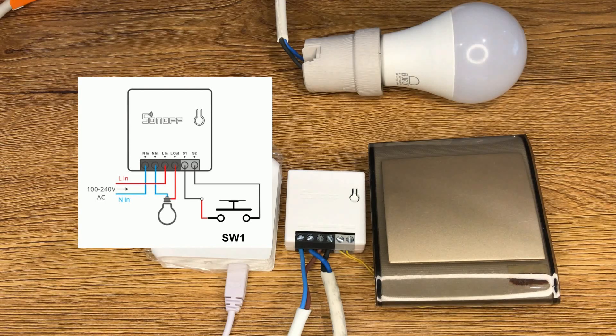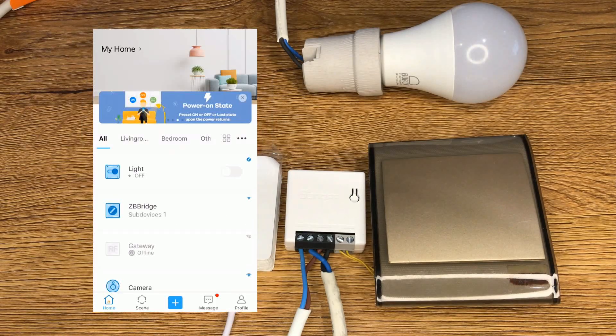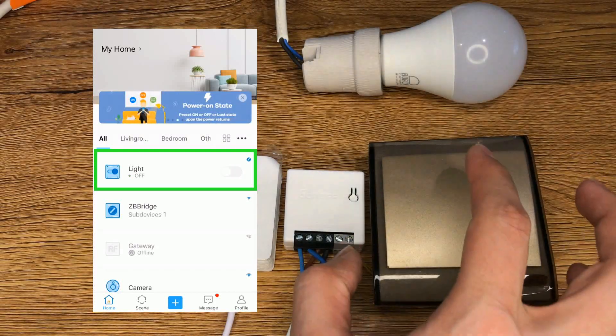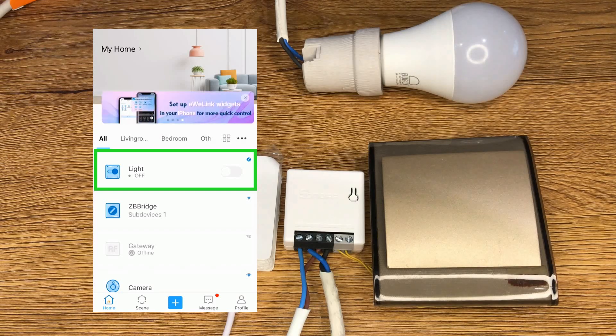Let's connect a load to it. I have connected a manual switch and a light to the device. Using the eWeLink app I turn it on, and using the switch I can set it to off — and we immediately have its feedback on the eWeLink app.